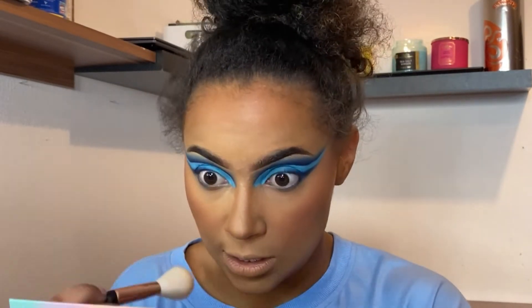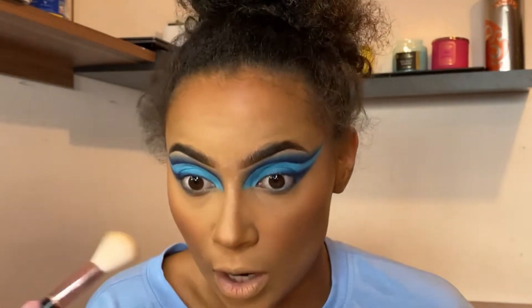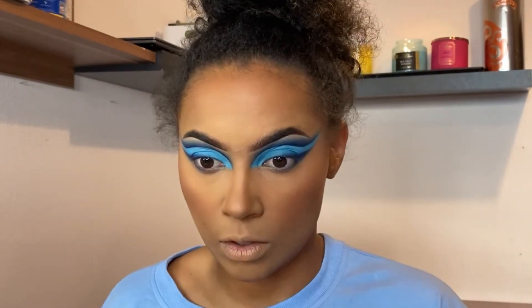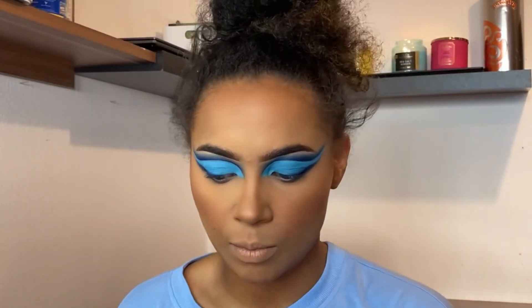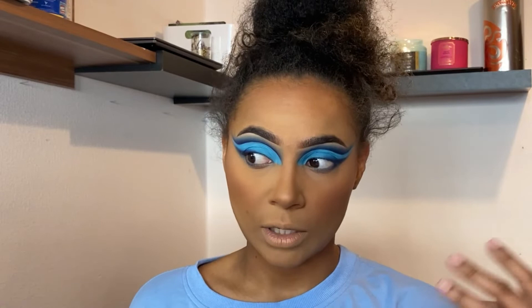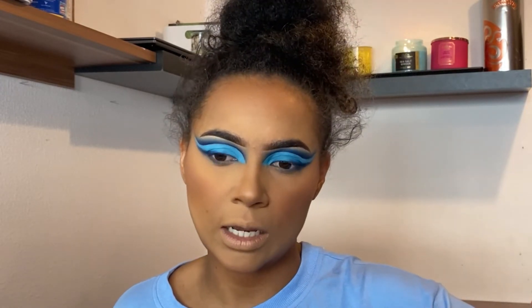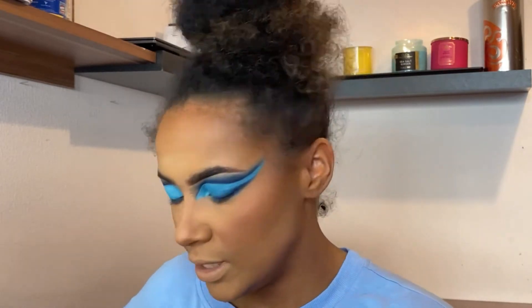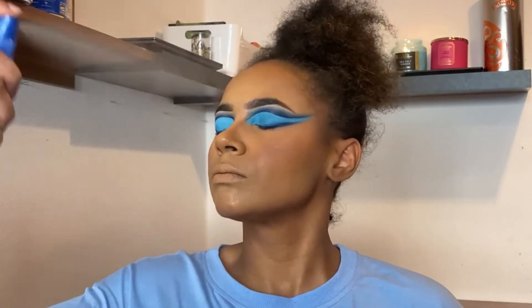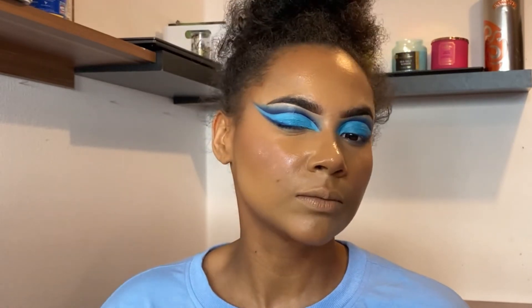Now I'm dusting everything off. Something is a little patchy right here but that's always how it is on my skin no matter what product I use. That's pretty much my base — I'm going to set this, put on highlighter, and then come back when the whole face is done. It looks pretty intense with all the blush and everything, but it's gonna fade and photograph really nicely. I want to let you know this is just for photographs — I wouldn't do my makeup for outside like this, but on camera it's gonna look great. I'm setting with the fixing spray, which is also gonna make everything dewy and more put together.